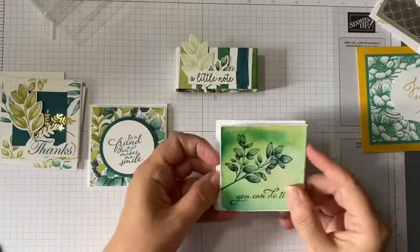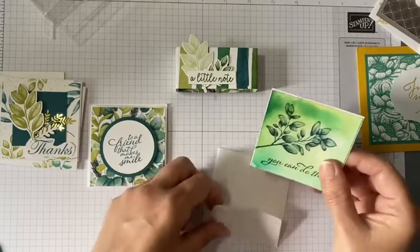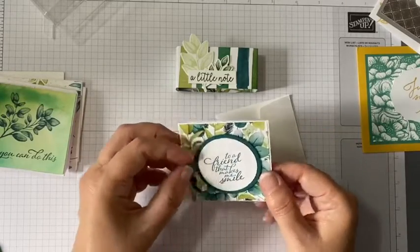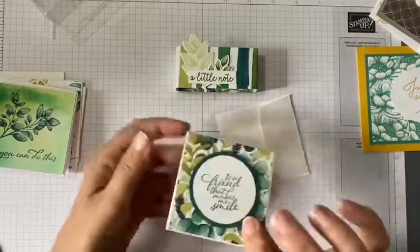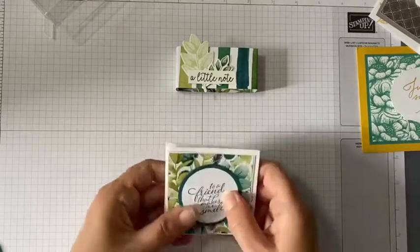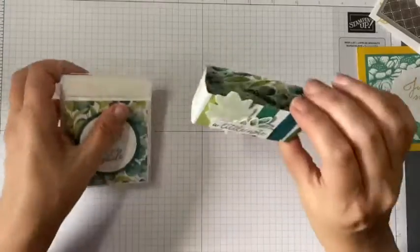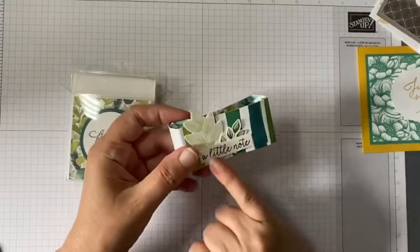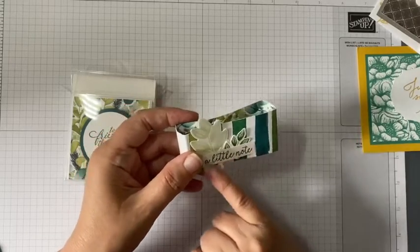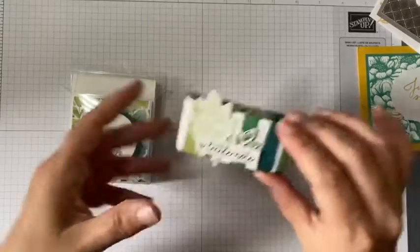This one is a watercolor effect where she's used re-inkers by the looks of it - beautiful, love that effect, that's really pretty. And this one she's used circles and it was raised up with dimensionals - gorgeous. What a lovely little gift that would be: make a little set of cards, pop them in that box and add a belly band with some of the die cuts. The sentiment is from the Butterfly Gala stamp set - beautiful.